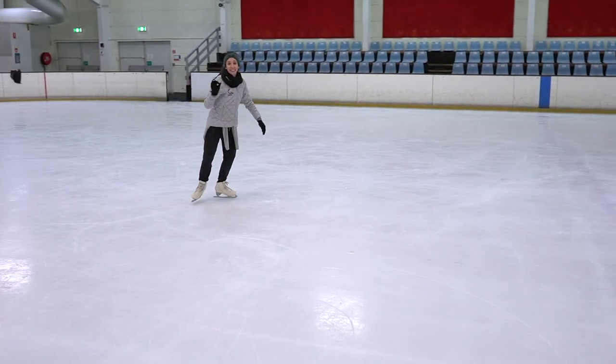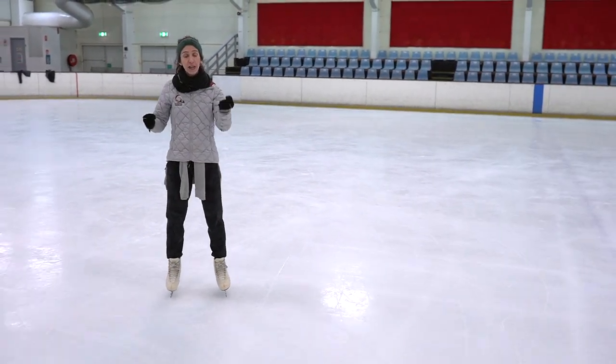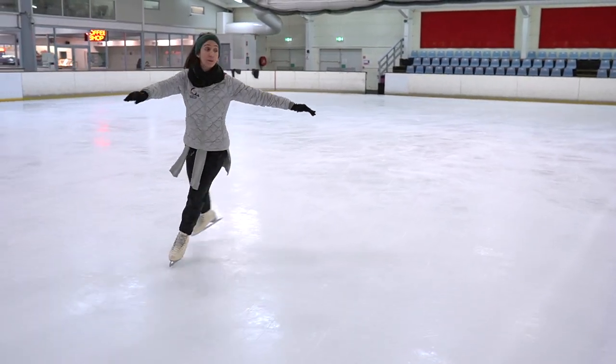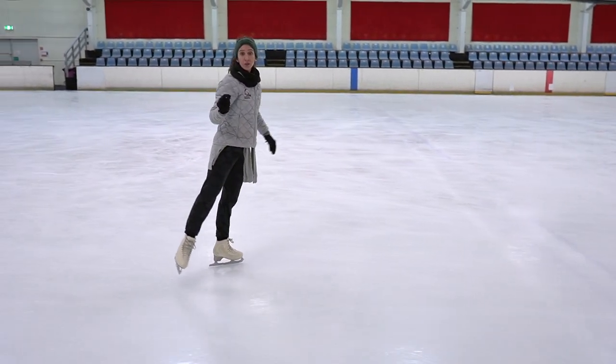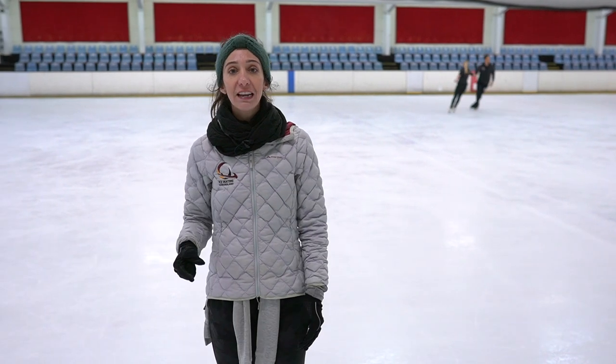Now I'm going to show you the exact same thing again — a little rotation — but I'm going to try to fight to hold that edge a bit more. Push, I feel a little bit of rotation, I want to fight and try to hold it. And by correcting these simple mistakes, it's going to improve your overall skating and also stop annoying your coaches.